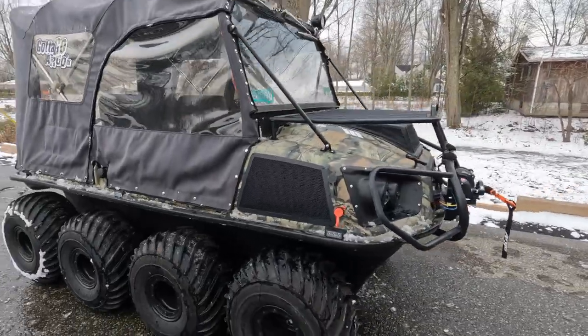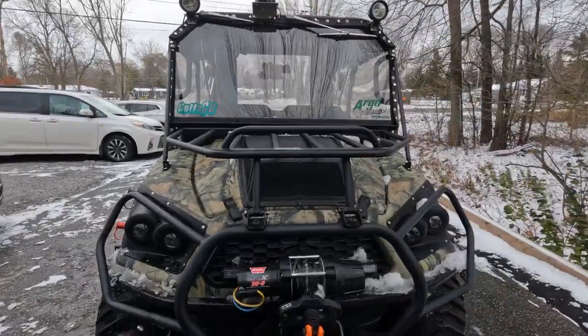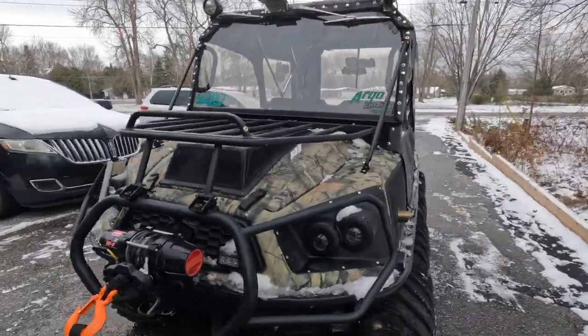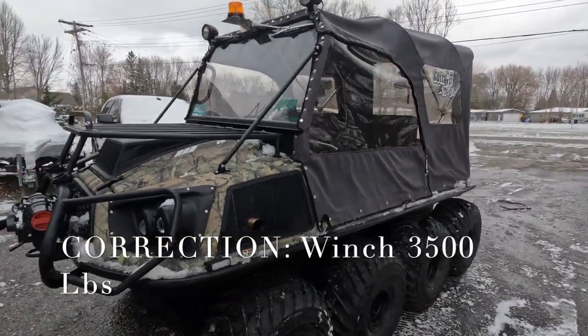If you look, it's a really good looking vehicle. It's powerful and that's what we wanted. It has a horn winch and it can pull about 4,500 pounds, which is good.